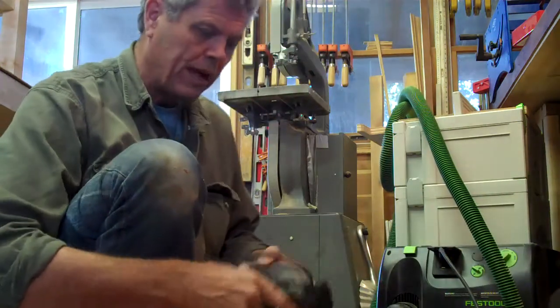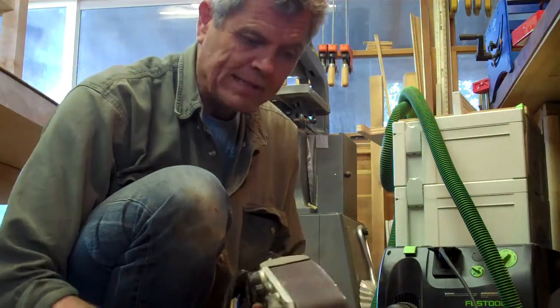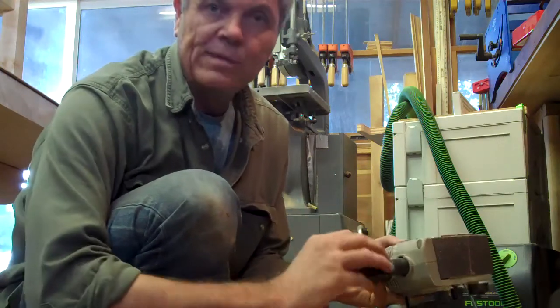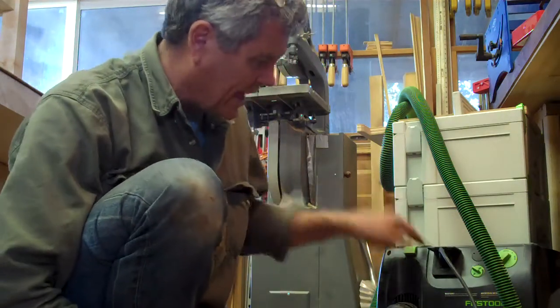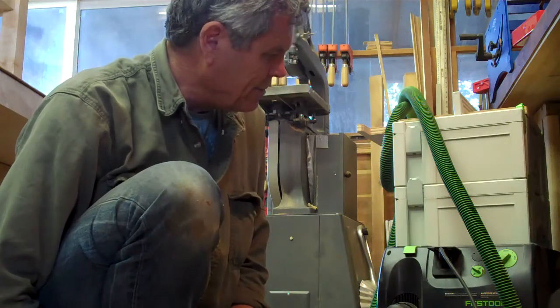I've also got one of these other little Porter Cable sanders — it's the little handheld disc sander. This thing makes a mess. So I made a little extension here just with some tape. This one didn't fit either, so I put it on there and taped it on — all the difference in the world. I love this Festool, but I wish they were a little better at making it fit other tools. Oh well, I guess that's business.